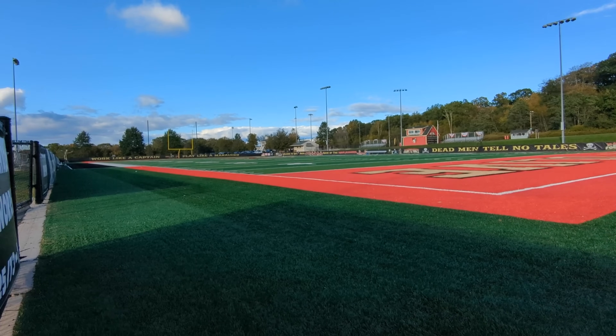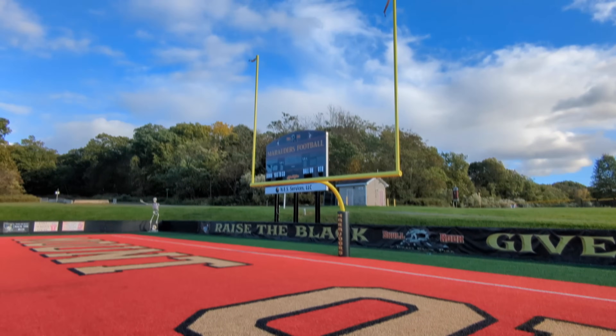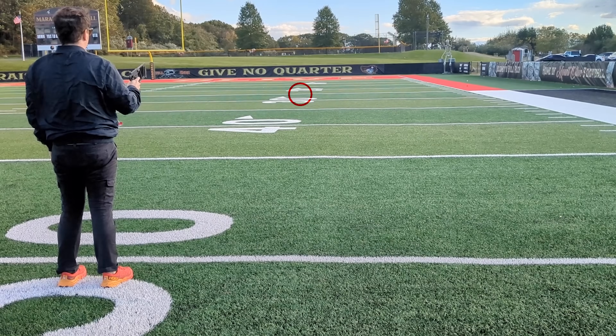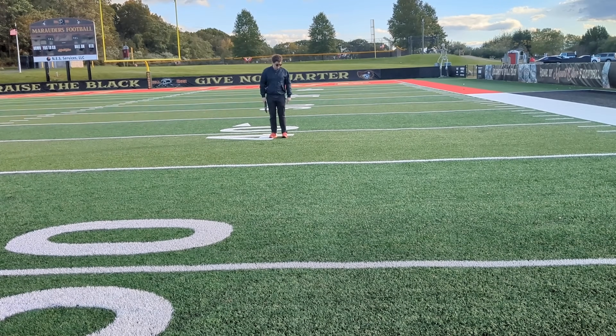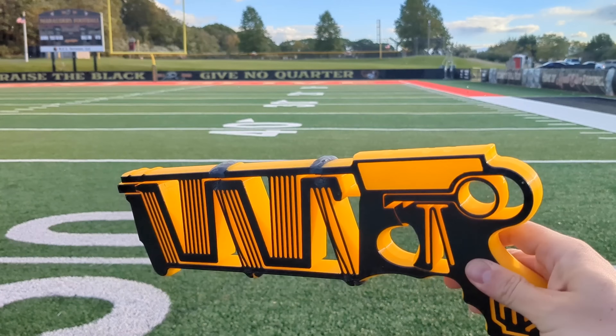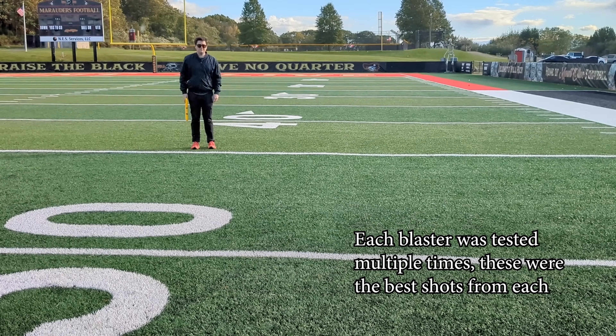Welcome to the football field, the most American of measurement devices. It's got bleachers, it's got forks, it's even got a skeleton. It's raining now — great. First, I tested the original full-size blaster and it was able to launch its little plastic pellet a respectable 10 yards, from the 50 to the 40. However, to my surprise, the beefier blaster did not launch its dart as far as the original. It only went about five yards. What's up with that?